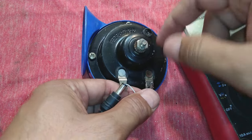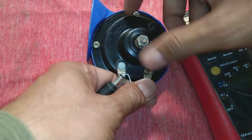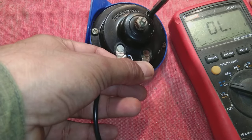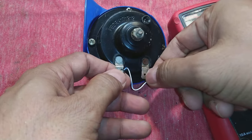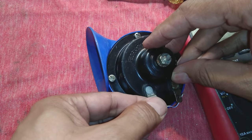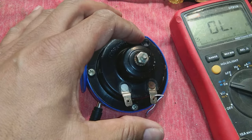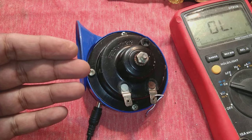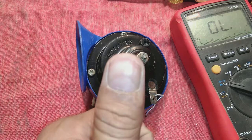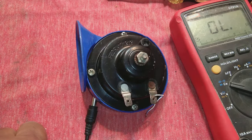The reason the horn is now working is because of the adjustment screw. By adjusting this screw, you can affect the sound output and tune it for maximum sound. This is how we repaired this horn. If you have a bad horn, you can diagnose and repair it very easily and bring it back to life. If you like this video, please give a thumbs up, subscribe to the channel, press the bell icon and select 'All' to get notifications on each upload. Thank you for watching.